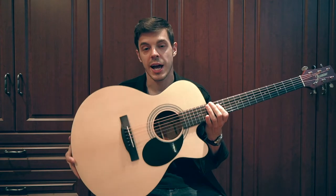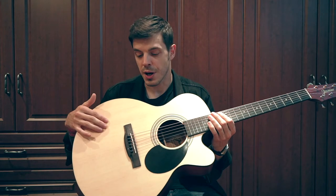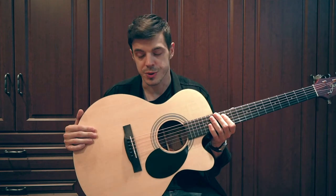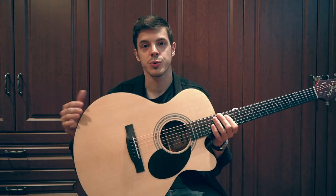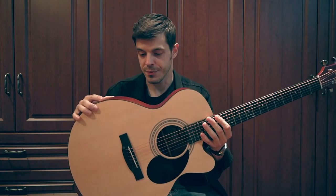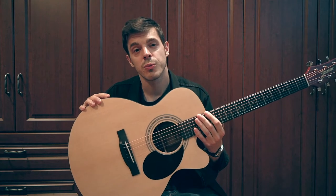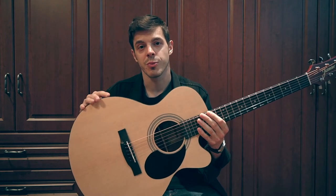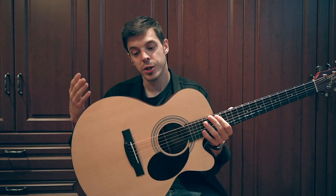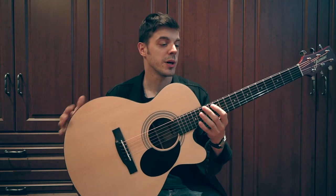Features-wise, this guitar has some very nice features, especially at this price point. First of all, the top — which is probably the most important part of an acoustic guitar — is made out of spruce. Spruce is the go-to tonewood, so that's great news. The back and sides are sapele, and the neck is nato. These tonewoods are very similar to mahogany, which is widespread in acoustic guitar building, but you don't get the mahogany price tag, so that's good news if you want to save a few bucks.